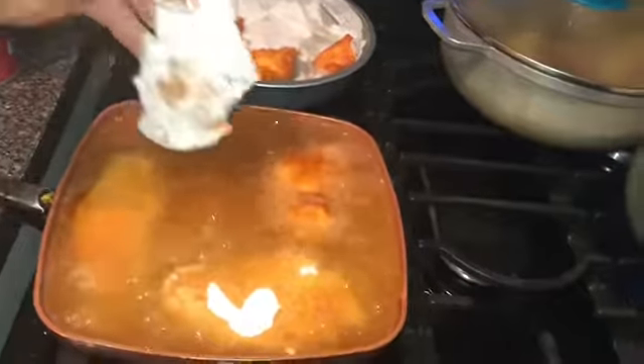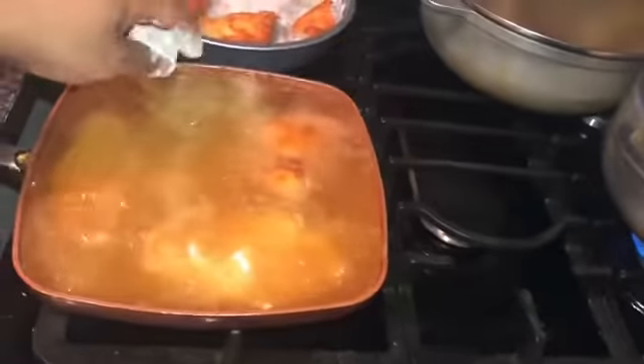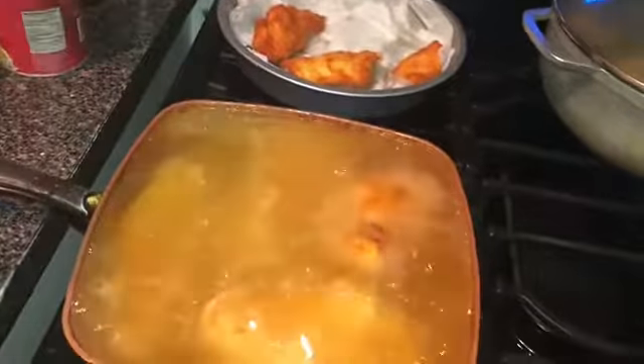Got some pieces of chicken that are done. That's it for now — I will show when the potatoes get done. Let's check on the potatoes now. Oh yeah, it's coming together nicely.